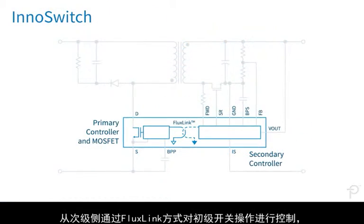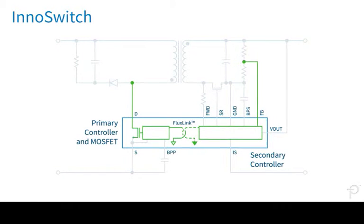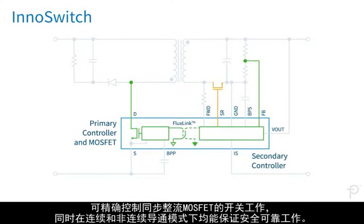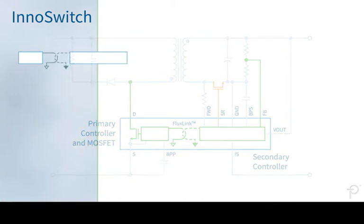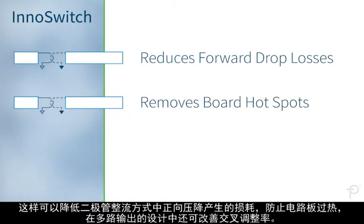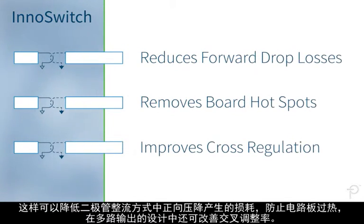Management of the primary switching activation from the secondary side via Fluxlink permits accurate control of the synchronous rectification MOSFET and safe operation in both continuous and discontinuous conduction modes. This reduces forward drop losses, removes hotspots from the board, and improves cross-regulation in multiple output designs.